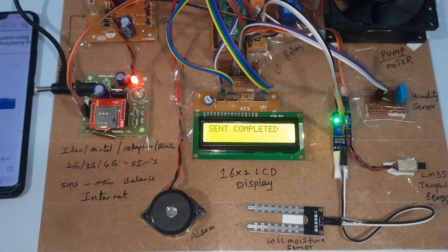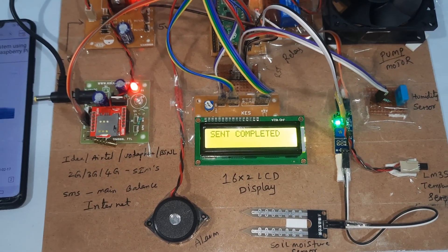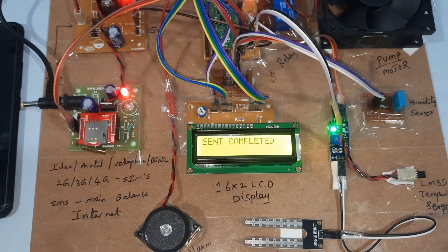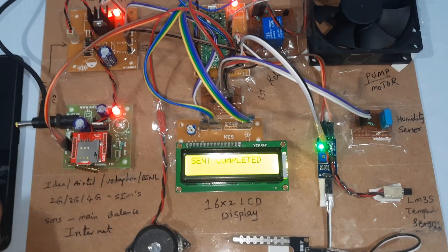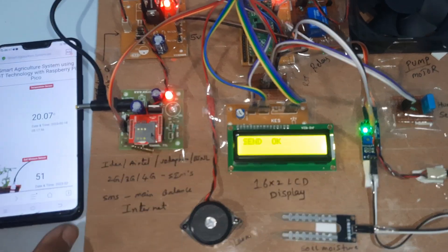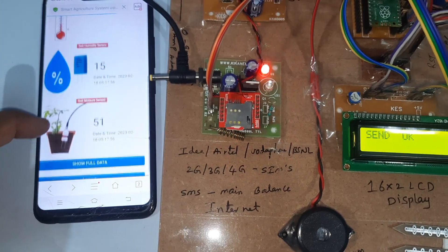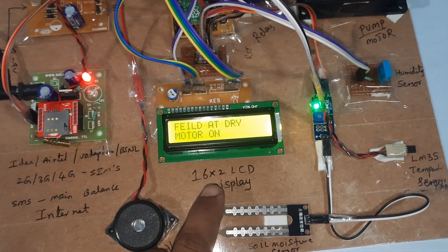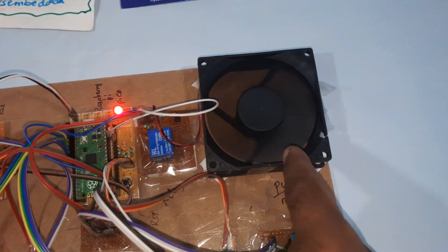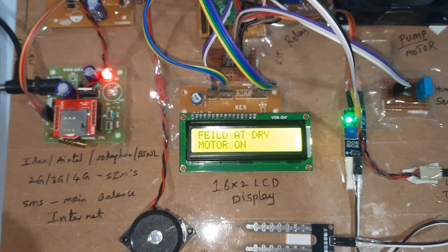There is no soil moisture detected. The soil moisture set point value is 100 — if moisture is below 100, the system is sending data to the server. Temperature is 20, humidity is 15, moisture is 51, sending SMS alert — pump is on. Motor turned on due to dry condition.